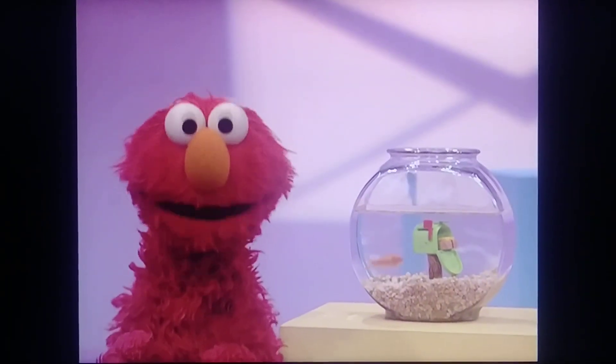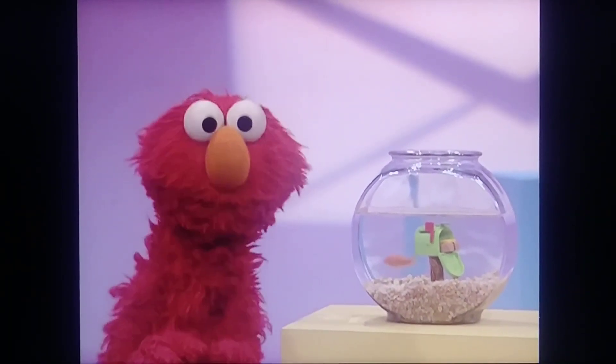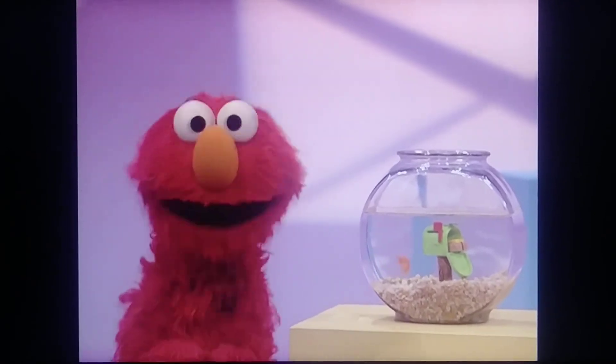Oh, thank you, everybody. And thank you, Dorothy. Now Elmo will ask a baby.